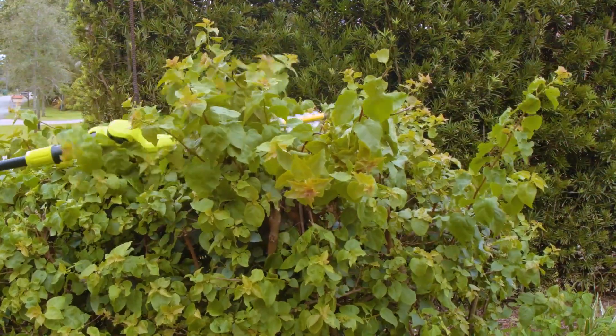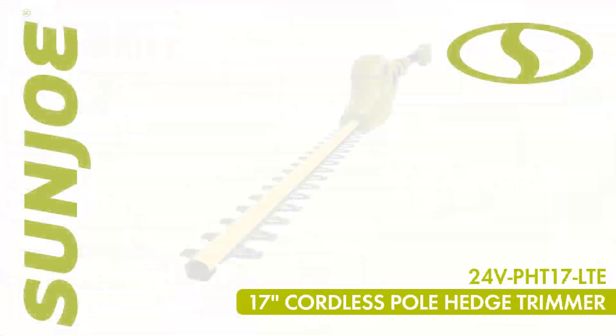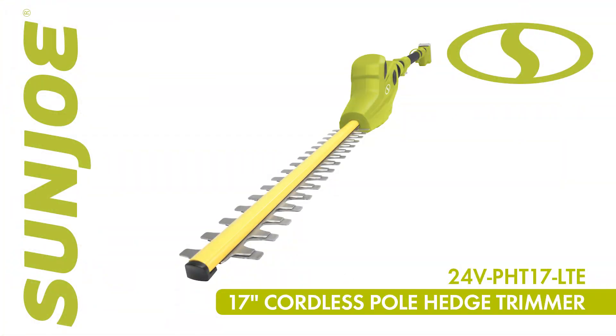So cut your tall trimming task down to size and go with Joe, the 24-volt, 17-inch cordless pole hedge trimmer from Sun Joe. Get equipped.